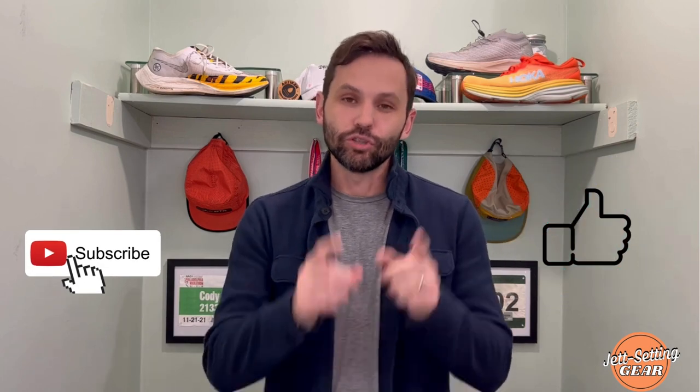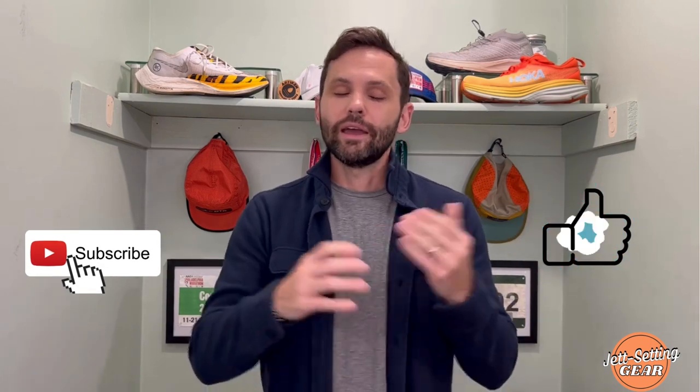Before I review the two pieces I have from Satisfye, definitely smash that like button and hit the subscribe button — it costs you nothing but absolutely helps the channel. Now sit back, relax, and let's take a look at some of this fantastic gear from Satisfye.